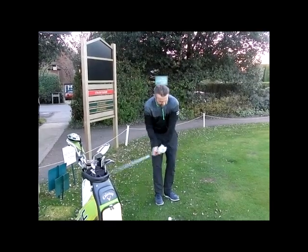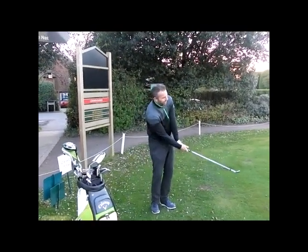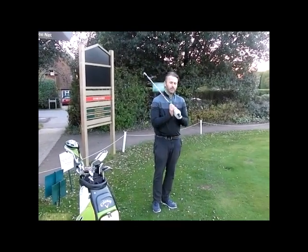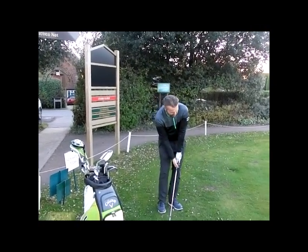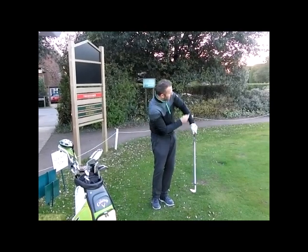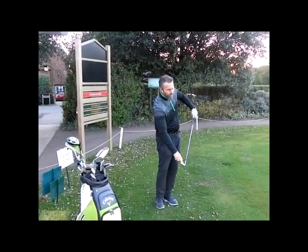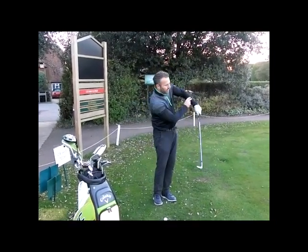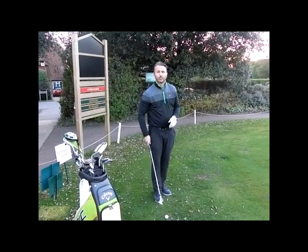One of the key things to being a good chipper is to try and reduce the amount of hand release at the bottom of the stroke. If you studied golf swings of the past — players like Seve — what you'd see is that as he chipped, his left arm actually worked up and towards the target. When you do that, you keep the club face facing your target for as long as possible.